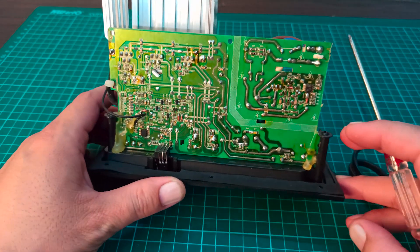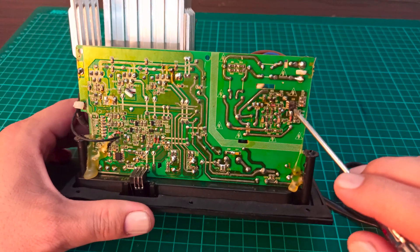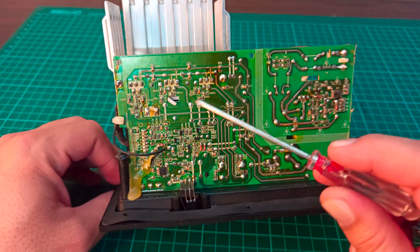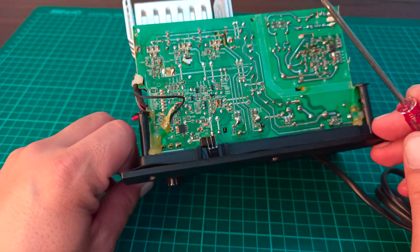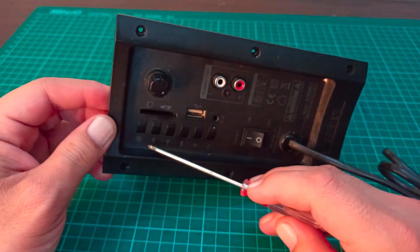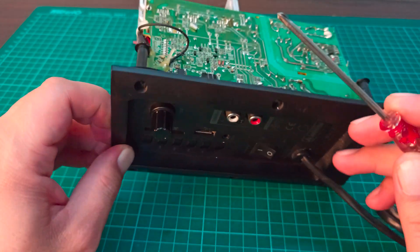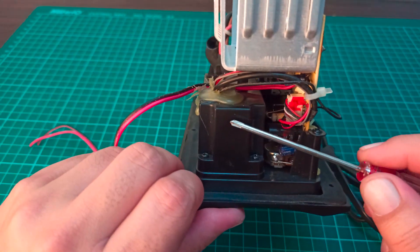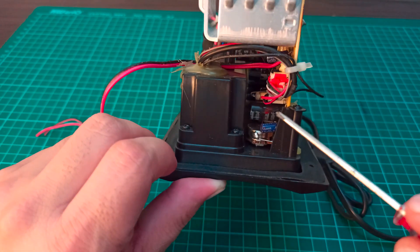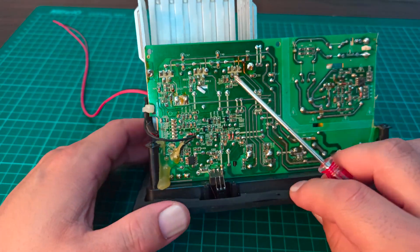The IC used for switching the MOSFET — its name or labeling is missing; it has been removed by the manufacturer, so we won't be able to identify it. Moving on to the audio amplification part, we can see an IR receiver here, and the Bluetooth, USB, SD card, and AUX inputs are directly going into this block, with the output of that module going right here to this connector.